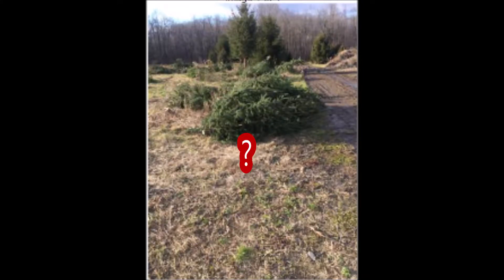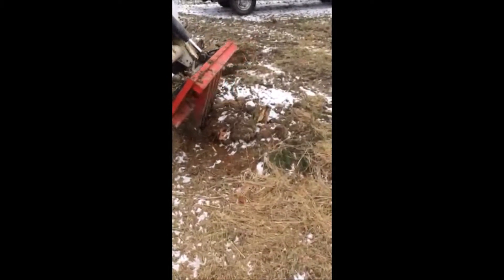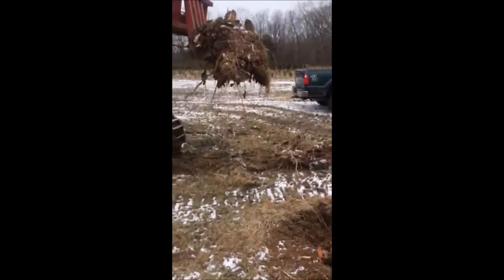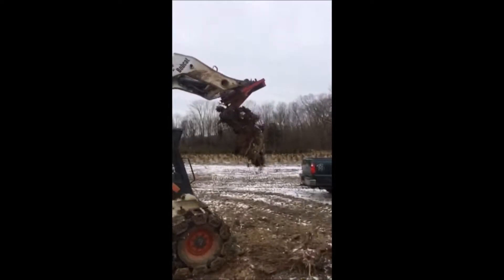Something is not right in this video. Each year, certain fields that we have trees growing in have to have the rest of the trees cleared out because they're substandard. Then we bring in a bobcat with a stump puller and proceed to pull out all the stumps left over in a field and get the place ready to replant in the springtime.